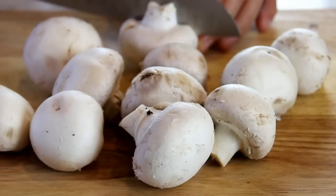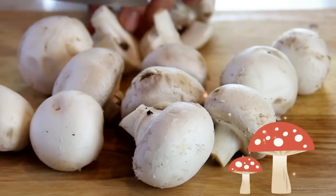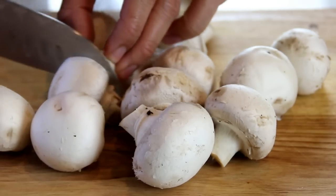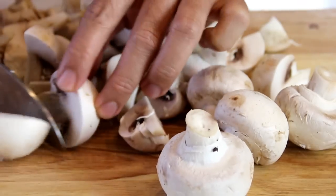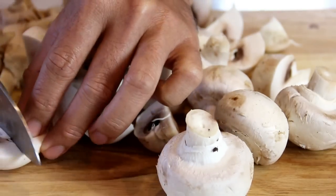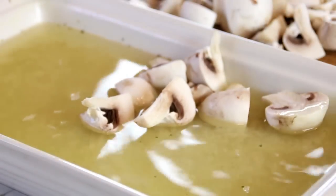Now what we're gonna do is slice up some button mushrooms. You don't want them too thin — you kind of want them in quarters. I just love mushrooms. You can use any mushroom you like: shiitake, whatever you can find. Then spread them out evenly into our casserole dish.